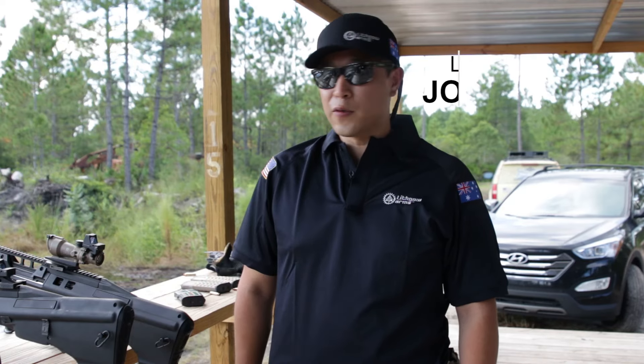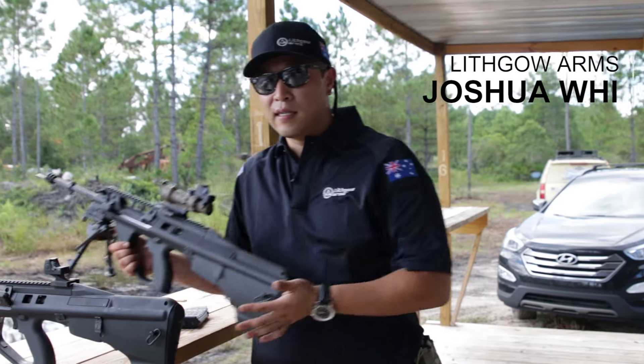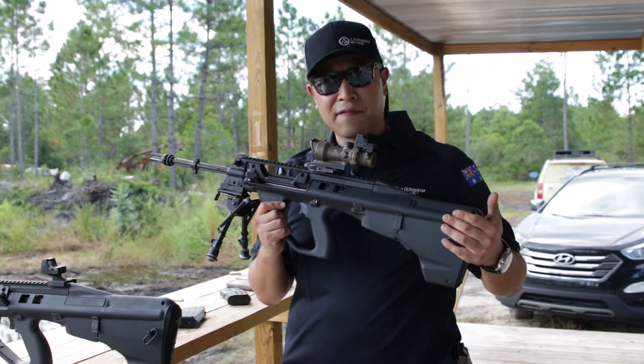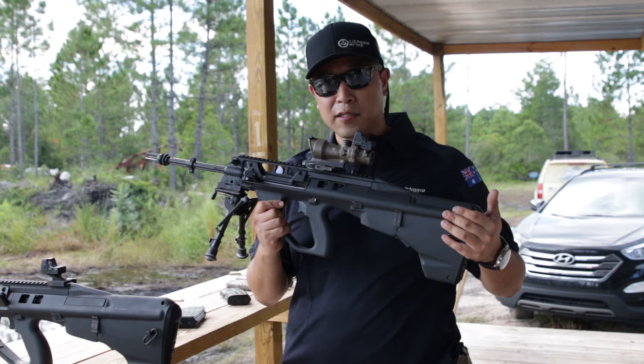Hi, I'm Josh from Lithgow Arms USA. I have the ATRAX rifle here. Military designation is F90. This is the new Australian military service rifle.